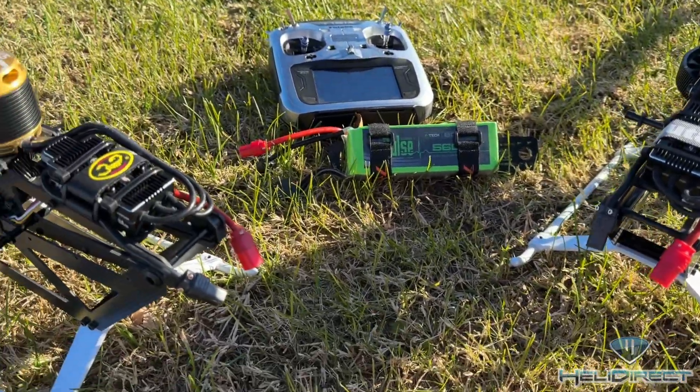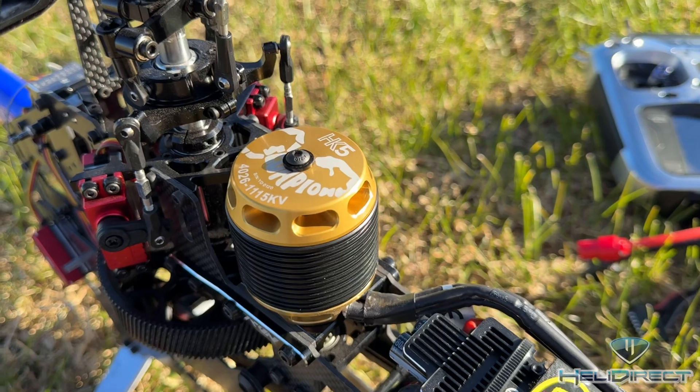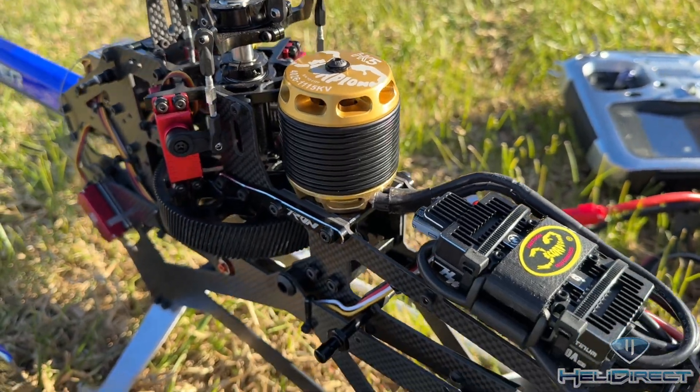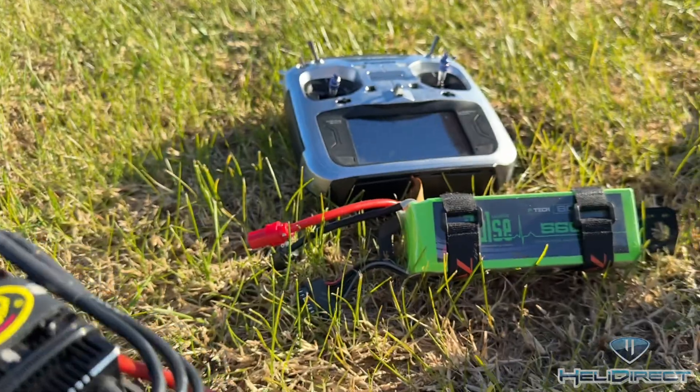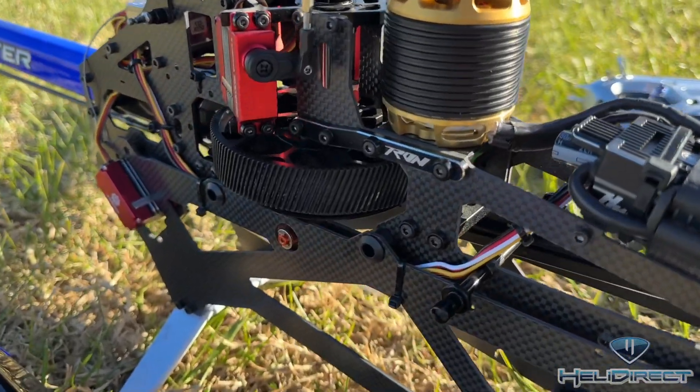Both running the Hobbywing 150 ESC. On the Orion, I've got the Scorpion HK54026, 1115 KV motor. Both running on 6S, 5000–5600 mAh. I'm running Torque servos on both.